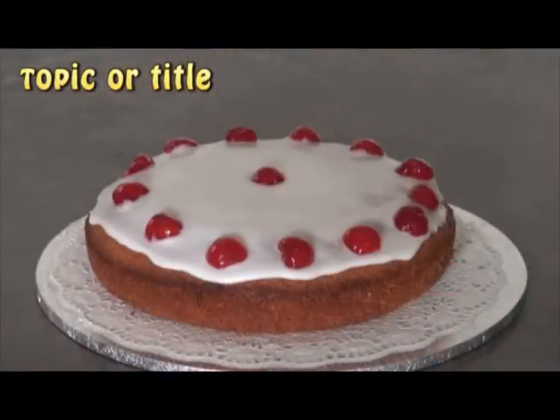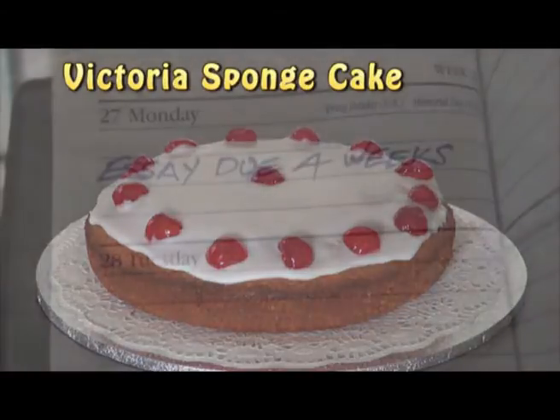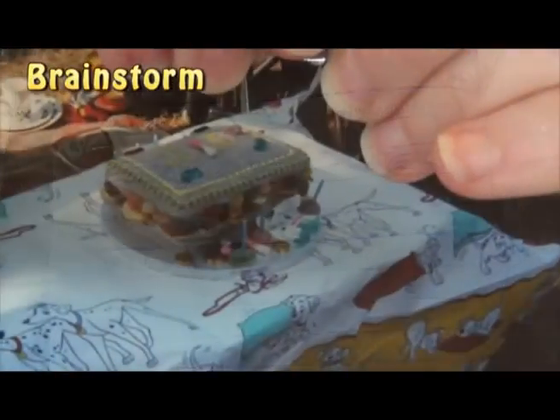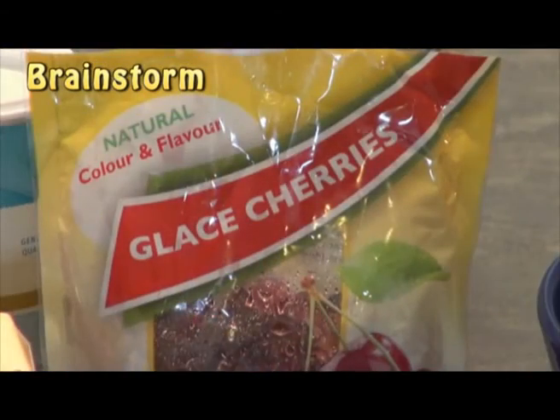First, you need to consider your topic or title to give you an idea of what your finished product would be like. Look at this well before the due date and give yourself plenty of time to work on the essay. Then brainstorm all the things that might be associated with your topic.